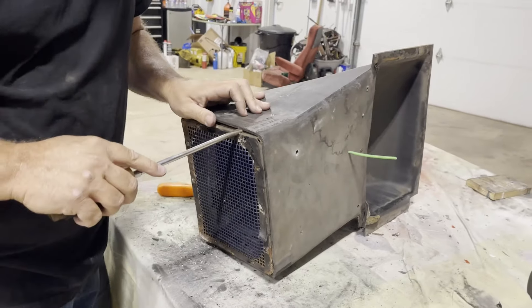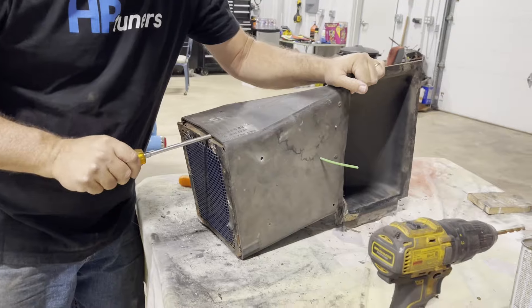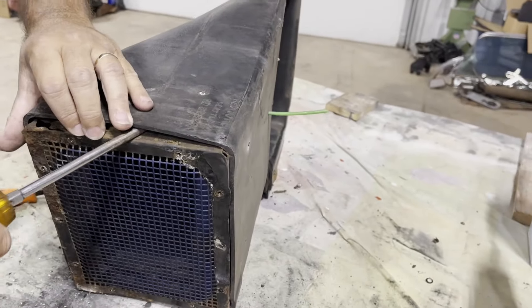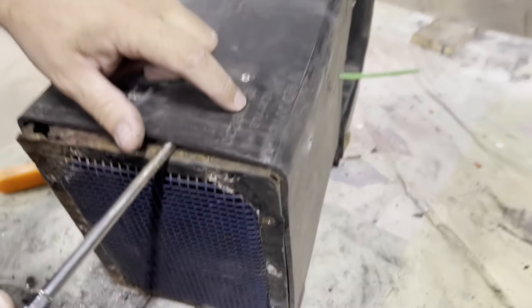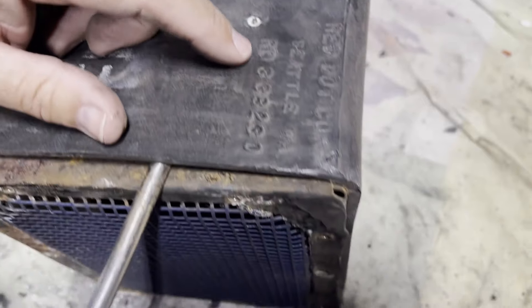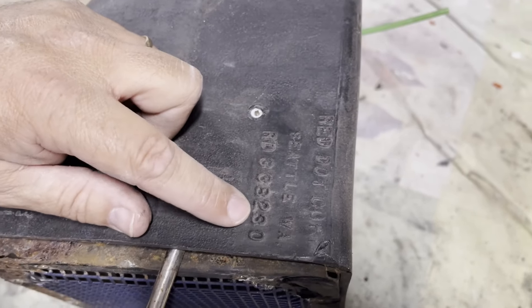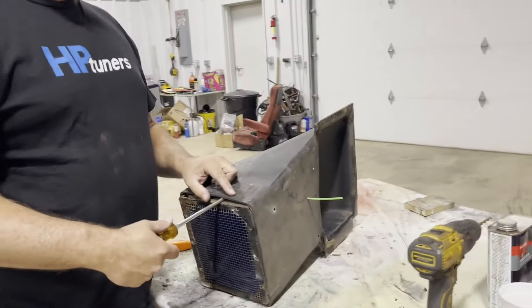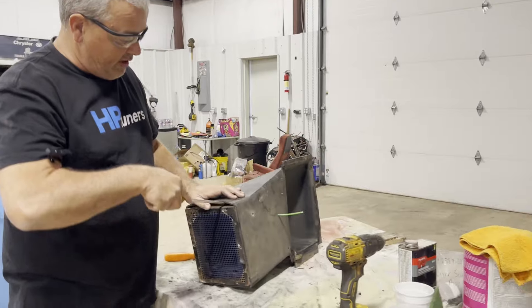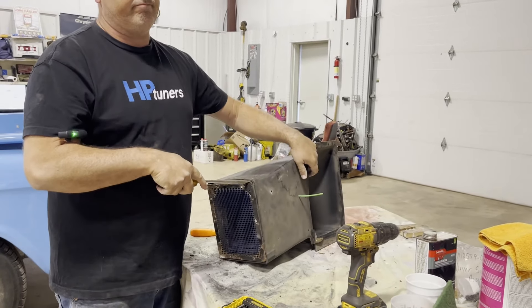Oh, I think that one's still holding me. Now see that little number right there — the red dot. Someone said to look that up. I pulled up the red dot catalog, put in their number and everything, and nada — nothing. So I don't know whether the assembly is a different number or what, but nada.